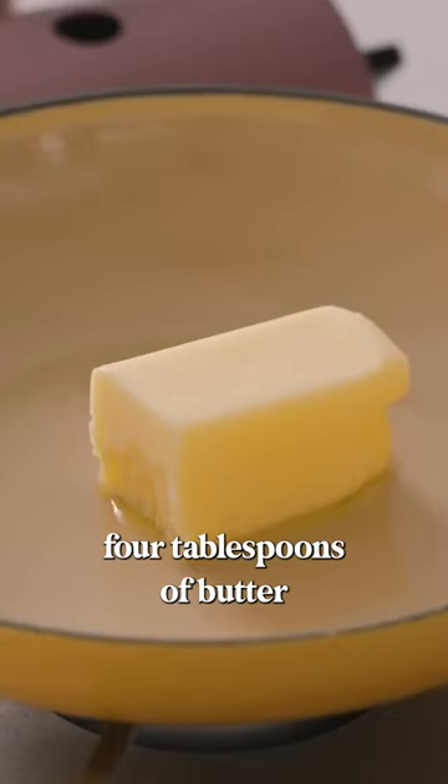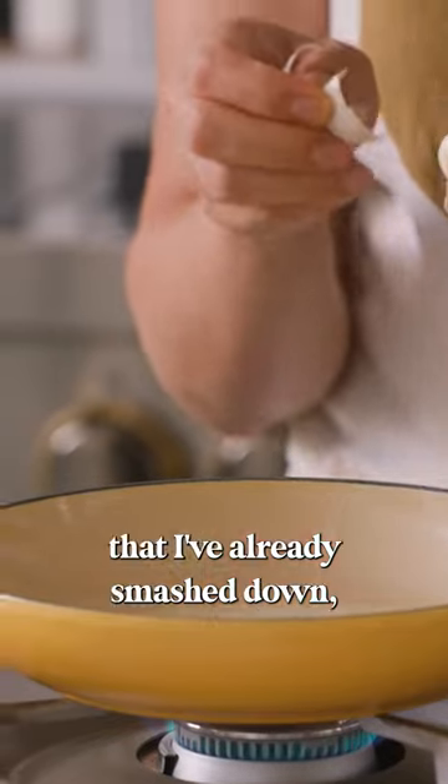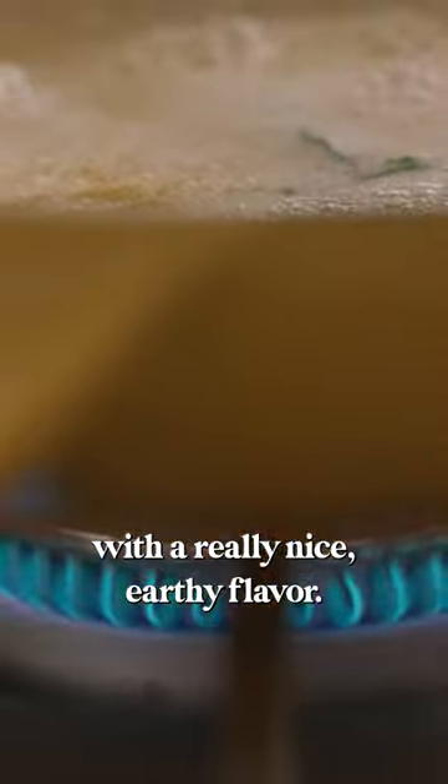We'll go ahead and melt four tablespoons of butter. As it starts to melt, I'm going to add one clove of garlic that I've already smashed down, along with a sprig of rosemary. It'll just infuse the butter with a really nice earthy flavor.